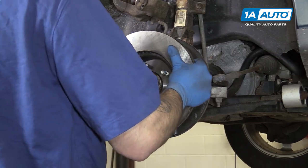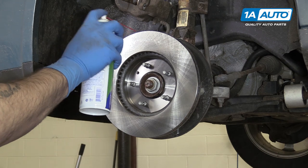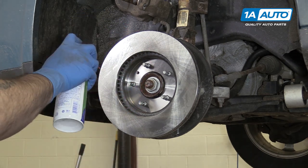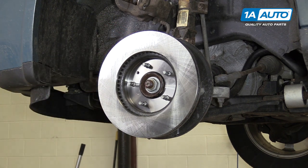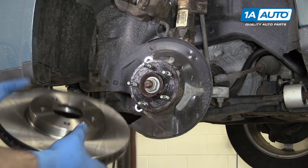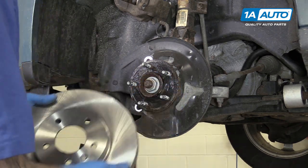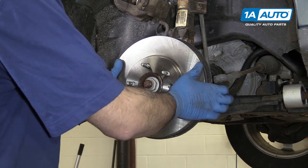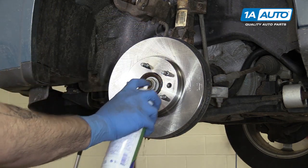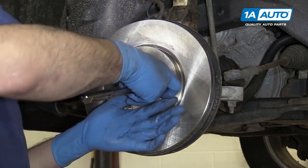Install the rotor onto the hub backwards and spray it down with some brake cleaner. This removes the coating they use to keep these from rusting in storage. Turn it around. Make sure you line up that beveled hole with the threads in the hub for your rotor screw. Spray down this side as well. Lay the rotor flat on the hub and reinstall your T30 Torx screw.